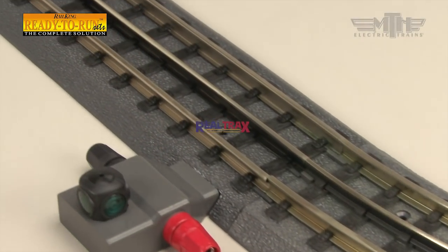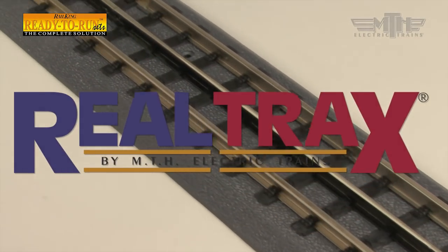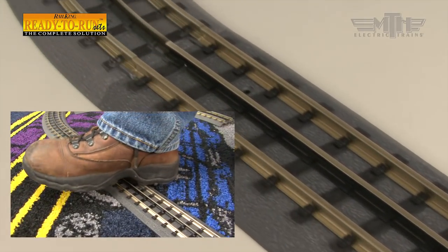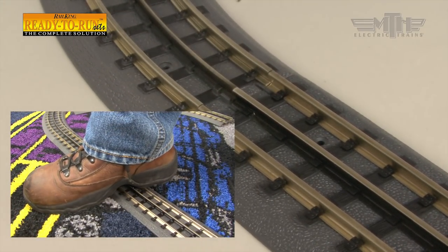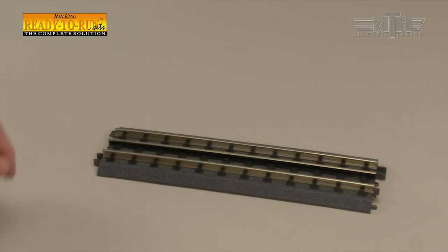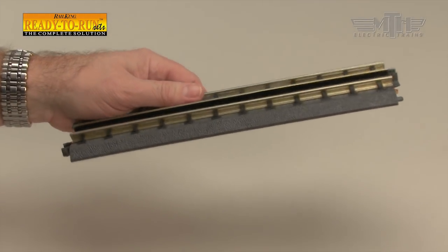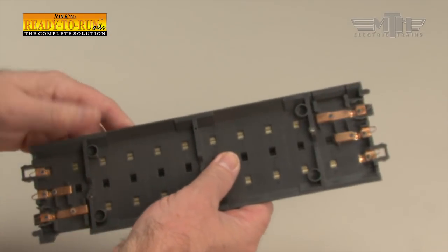RealTrack is simply the easiest O-gauge track system ever manufactured. Featuring durable metal rails strong enough to stand on and a built-in roadbed for a realistic appearance, a RealTrack layout will last for years while sporting a realistic appearance not found in other O-gauge track systems.